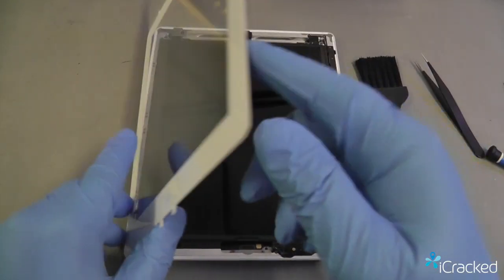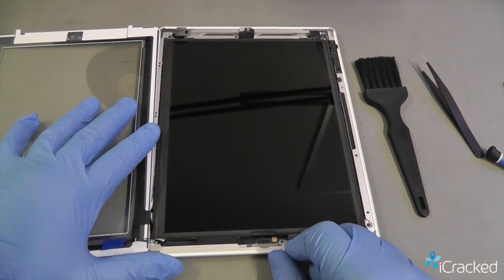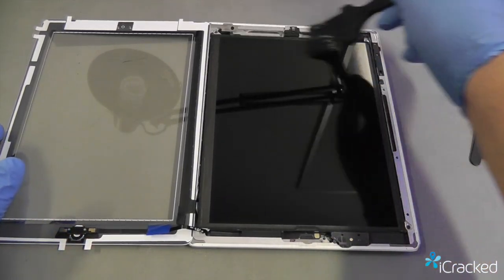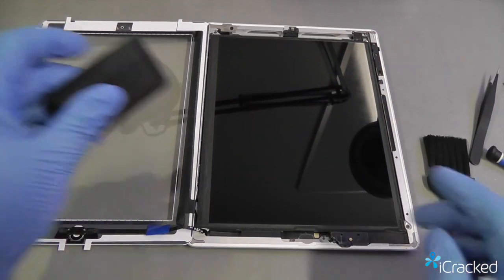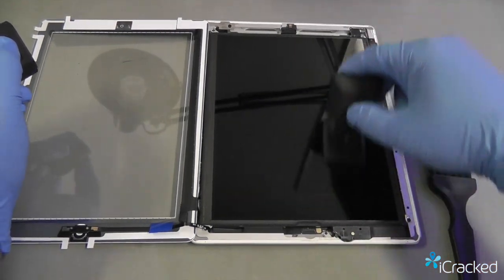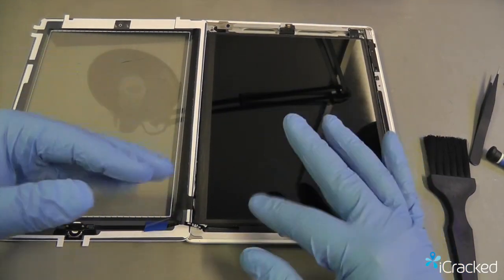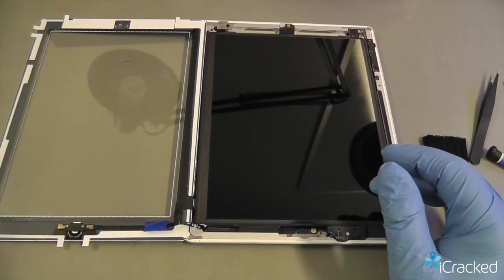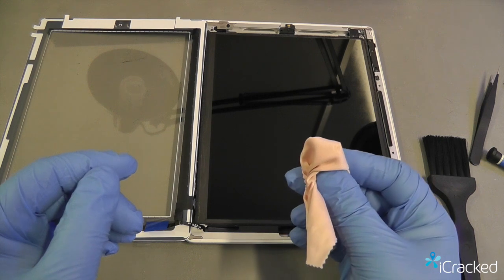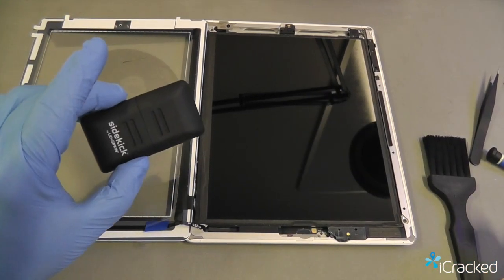Now we're ready to clean up. Open the iPad back up, keeping the digitizer up on the ledge so the cable doesn't get pulled out. Give the LCD one final brush to make sure it's nice and clean with no dust, dirt, or glass fragments. Take the lens pen sidekick and give the LCD one final cleaning — make sure there are no smudges or marks. In the event you accidentally got some adhesive on the glass, you can use a very soft tissue or the microfiber cloth with a 50-50 mixture of alcohol and distilled water to very gently rub out the adhesive, then go back with the lens pen sidekick and clean the glass.